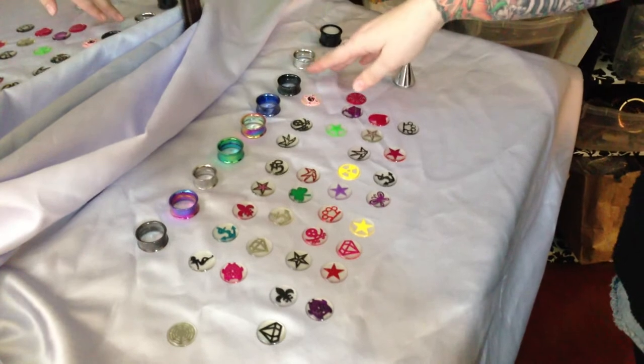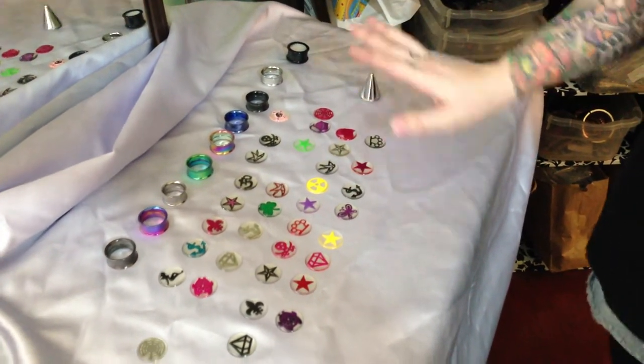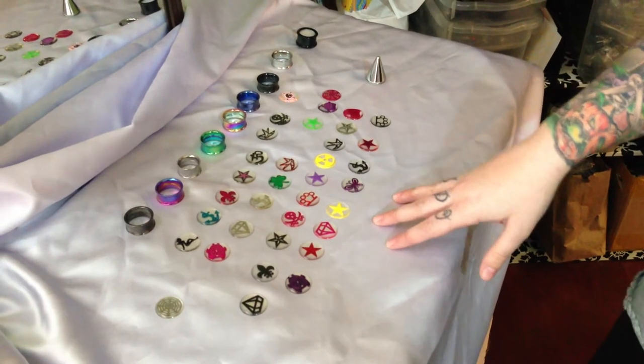The Infinite Collection actually has several pieces included in it. We have the internally threaded tunnels, our LED plugs, our internally threaded tapers, and our interchangeable discs.